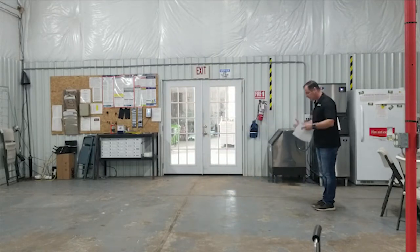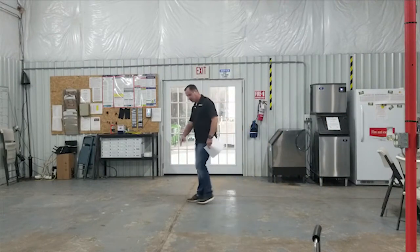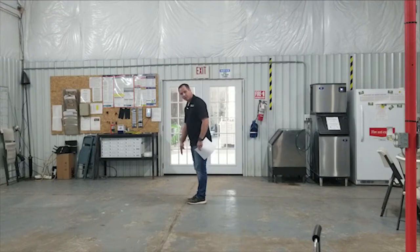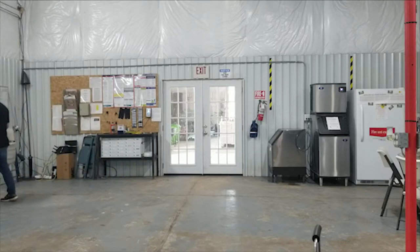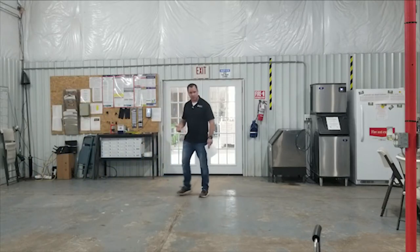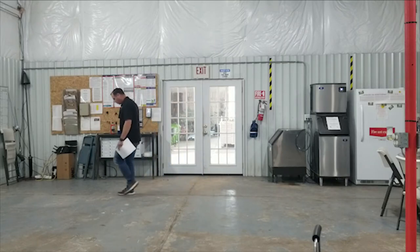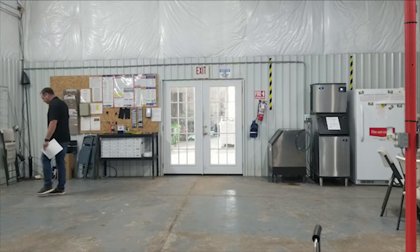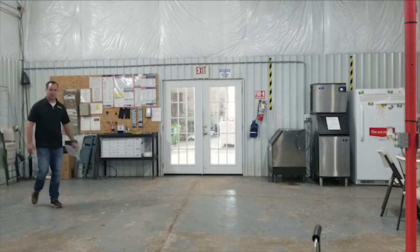The best way to measure linear footage is to start by walking. If I want to start on this line right here, this is my starting point. I want to start with my foot behind it if I'm going to pace it — one, two, three, four, five. With steps, you put your heel on the back and count: one, two, three, four, five, six, seven, eight, nine, ten, eleven, twelve, thirteen. That is how you measure linear footage.